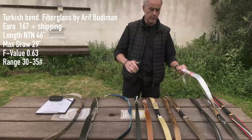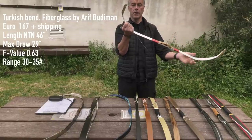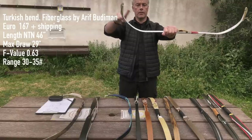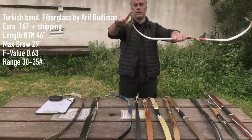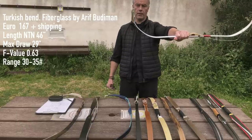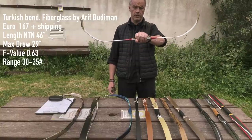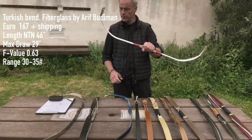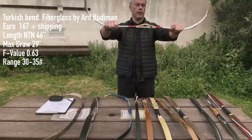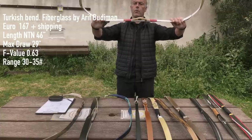Next is a bending fiberglass bow from Arif Budiman — a really nice one, available in almost any color. Compared to normal laminated bows, the siyah is out of wood while this section also bends a little, and only the tip ends in wood — saving a lot of weight and giving the bow more dynamic. It's 46 inches and does only 29 inches max draw, giving an F-value of 0.63. Poundage is limited to 30-35 pounds due to the single fiberglass thickness, but it's 167 euros — still quite affordable.